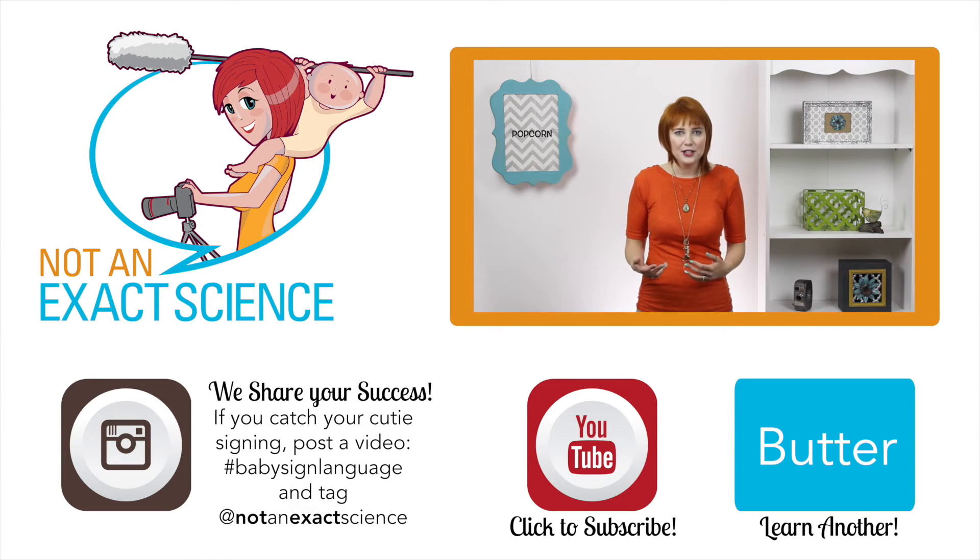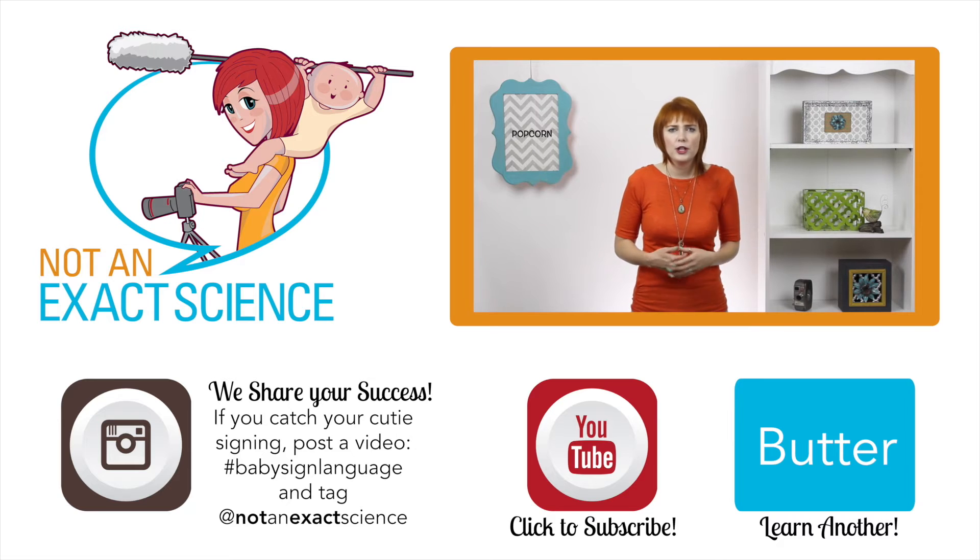If your baby hasn't started signing, try to look for things that are really mimicking what you're doing — something that resembles it — or maybe your baby is actually doing the sign on himself or on you. That can happen a lot. So just keep signing and your baby will catch on.